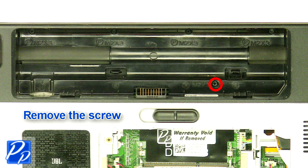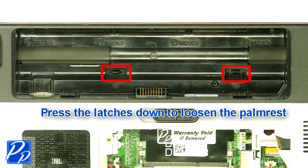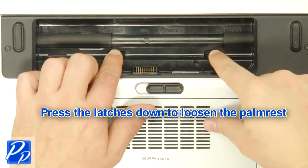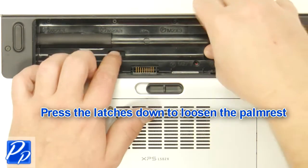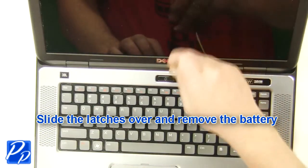Remove the screw. Press the latches down to loosen the palm rest. Turn the laptop over and open it up. Remove the palm rest.